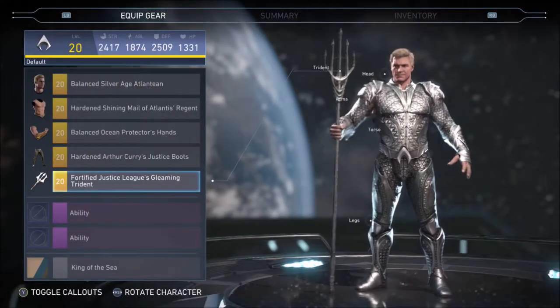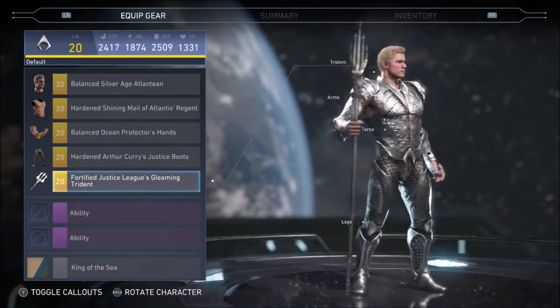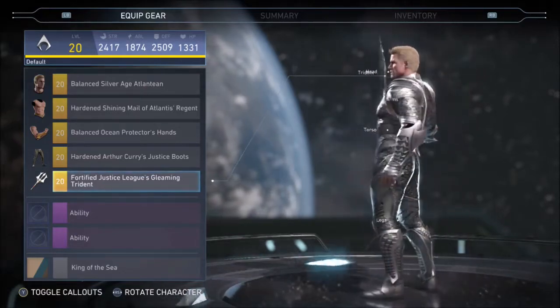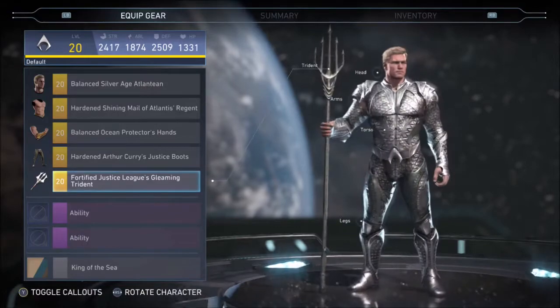The different shaders don't make it look very different, so I'm not going to go through those this time. But just like the last two videos, I will be showing him off in a boss fight, this time against Black Manta.